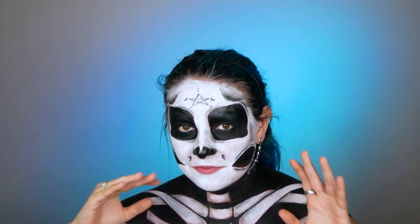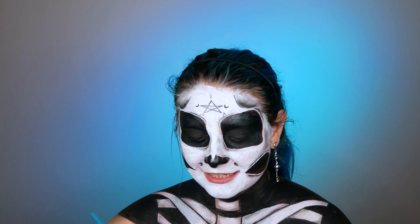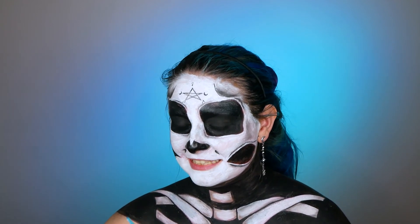Now it's time to do the mouth area — I won't say 'lips' this time, because the idea is to paint this whole area white with my white body paint, then apply some white powder, and on top I'm going to try to draw some fake teeth.